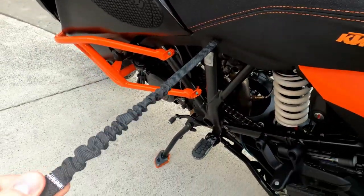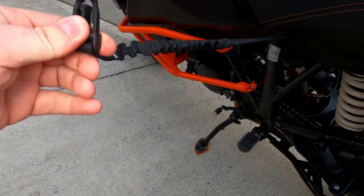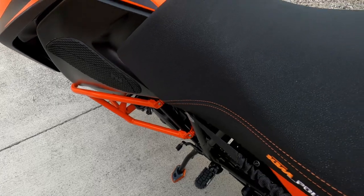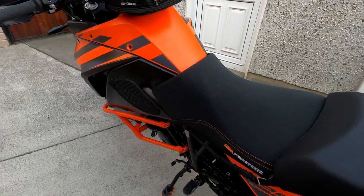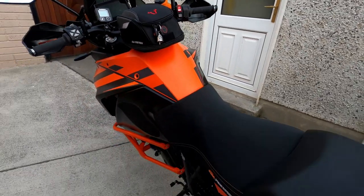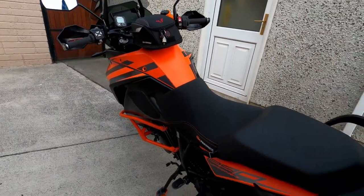This here is my Helite Turtle Vest 2. This is the lanyard that clicks into the jacket when I'm riding. If I come off the bike, the air vest deploys. I'll do a review on that air vest soon.